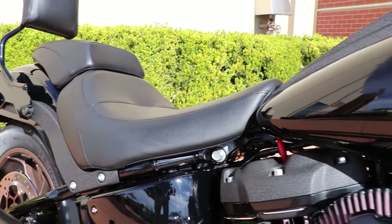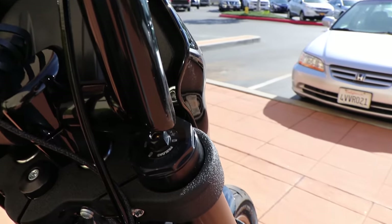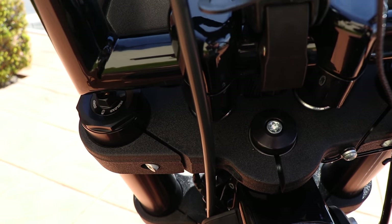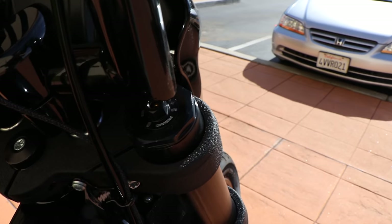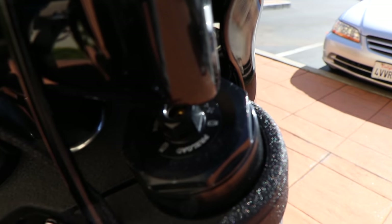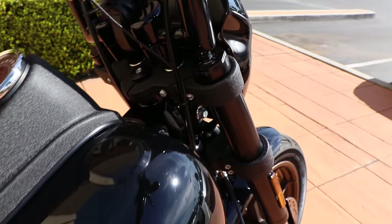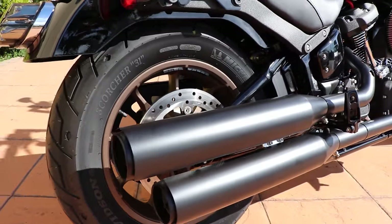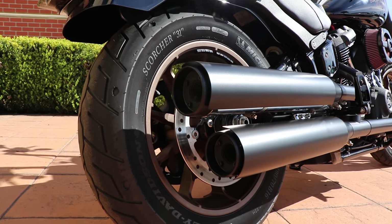He's got full Ohlins suspension on this bike, which is one of the nicest things about it. He's got drop-in cartridges for the front forks, and he's also got the Ohlins monoshock in the rear. This bike rides like a dream — when you're just hauling out on the freeway, that awesome shock absorption really makes it so you can ride with confidence at high speeds.